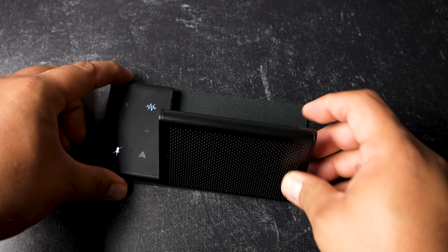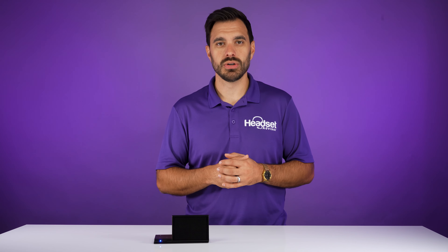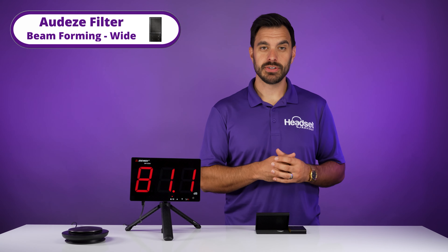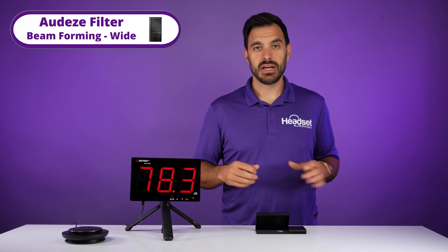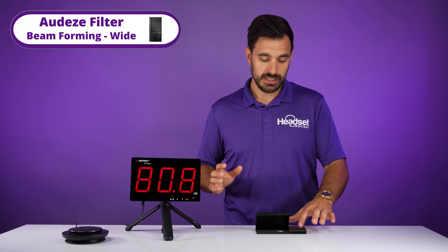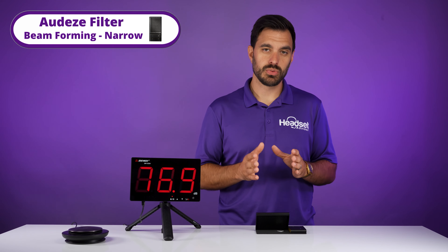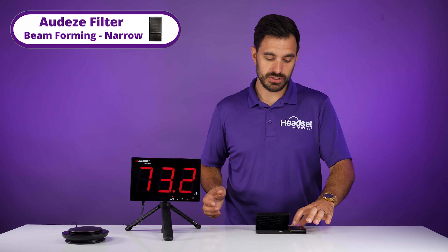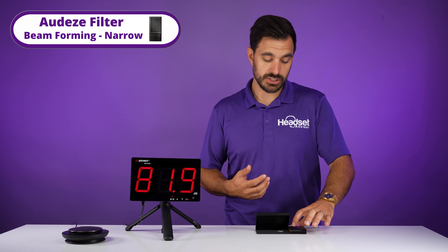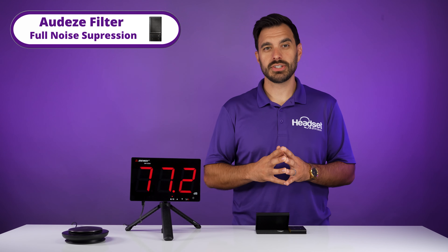The second feature I found interesting is that it has noise canceling technology built into the speakerphone to eliminate distracting background noises. So let's give it a test and see how well it performs. This is the Odyssey Filter in a quiet room with no noises, with the beamforming set to narrow so I can really isolate my voice to block out background noise. Then we're going to turn on the dynamic noise reduction technology — noise suppression on low, medium, and high — so this is full noise suppression.